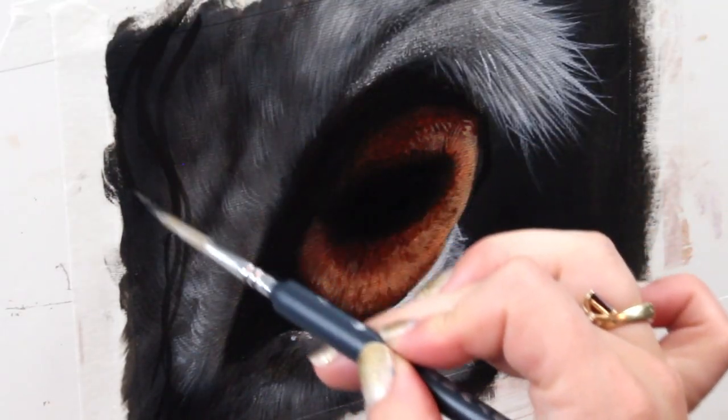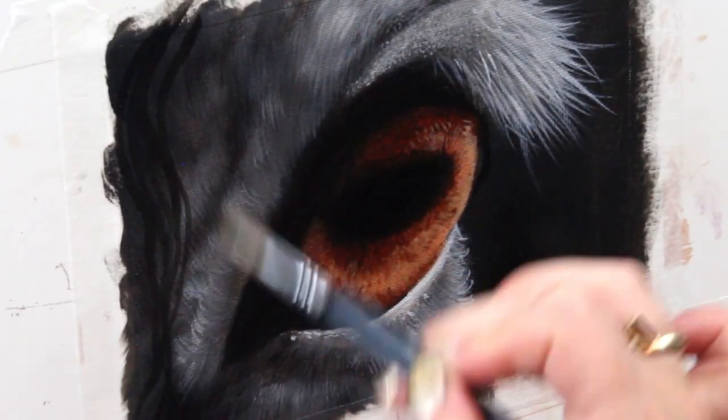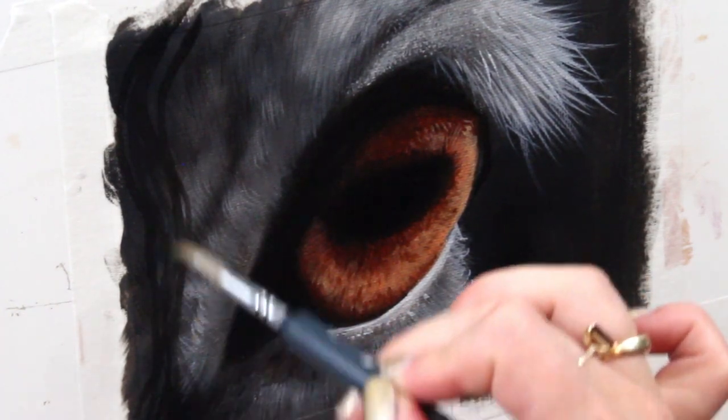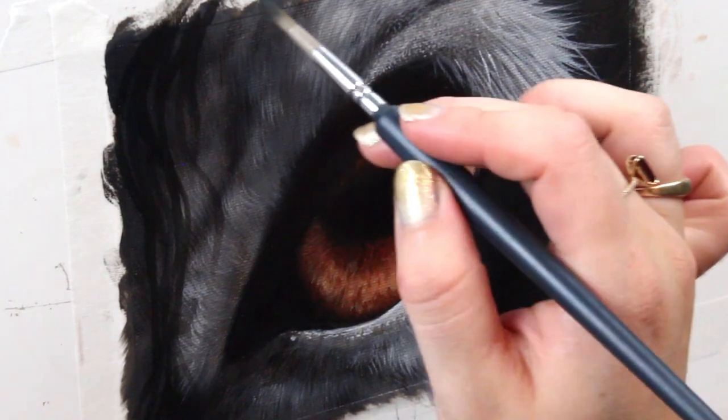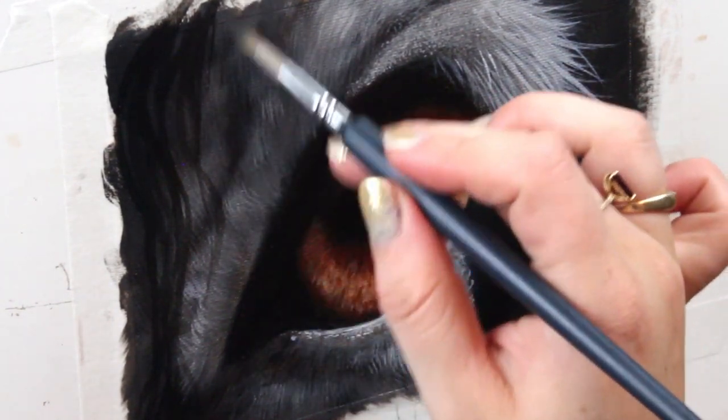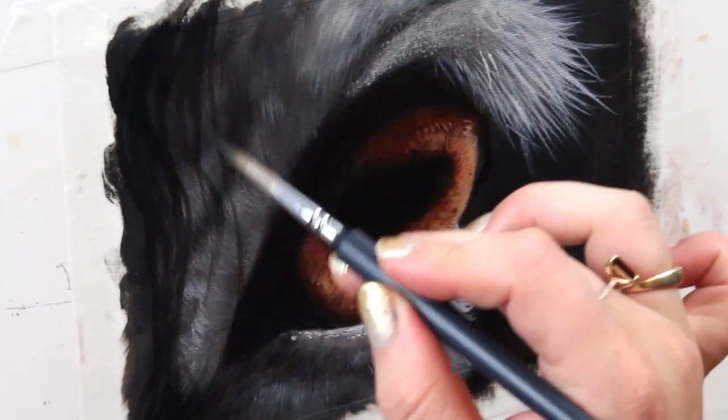I wanted there to be a little hint of the mane crossing over the face, so I'm going in with some black and that same detailing brush, doing some long nice strokes to show that there are a couple strands of the mane actually falling over the face.